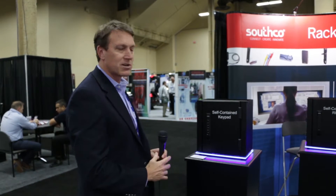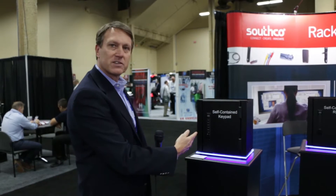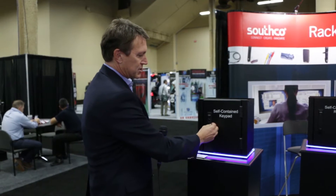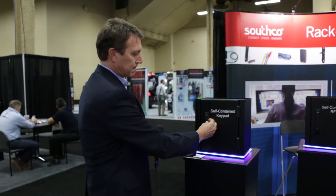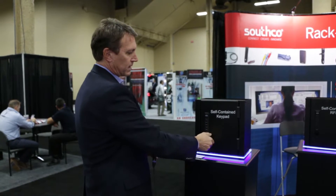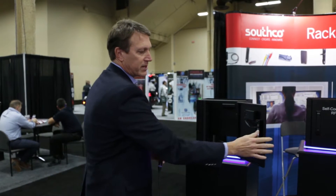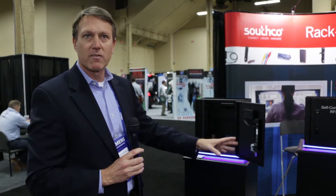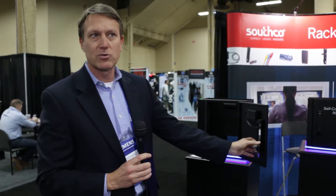Starting over here with this product — this is our self-contained keypad. It fits into your standard 25 by 150 millimeter panel prep, so it will replace any typical swing handle lock in an existing cabinet. Simple keypad operation. This particular product runs off of three AA batteries, so it's a real simple way to go from a key locking solution and upgrade to digital locking.